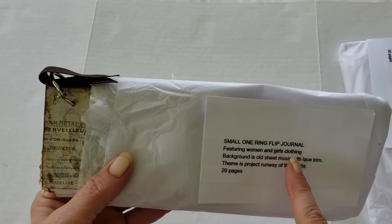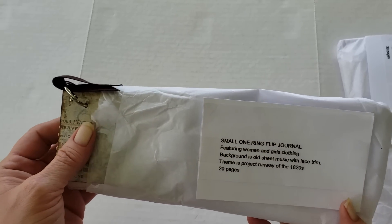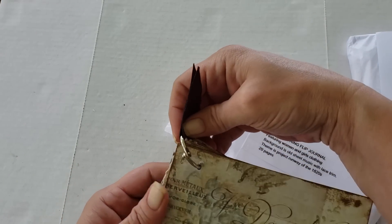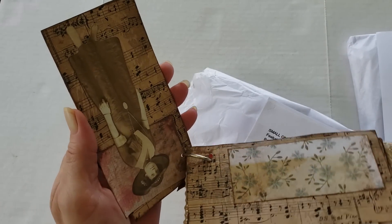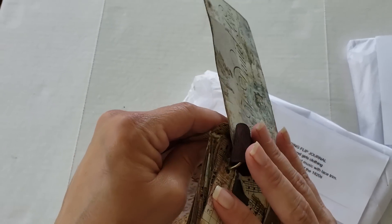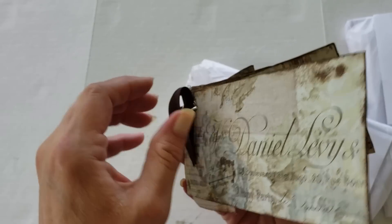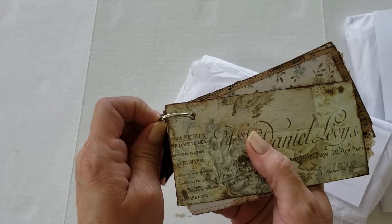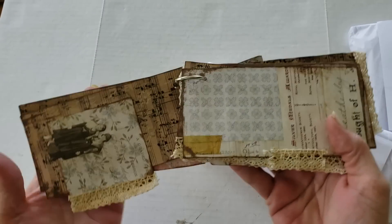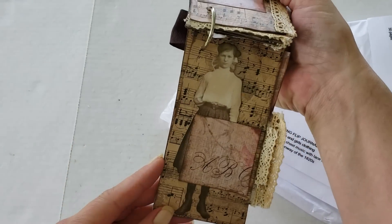Up next we have a small one-ring flip journal featuring women and girls' clothing. The background is old sheet music with lace trim. The theme is Project Runway of the 1820s, and it has 20 pages. What a cute little journal — it's just like a tiny little tag journal. It has the ring here at the top with a little ribbon, and you just flip through and see the different things on the tags. This would be super cute to buy and actually take apart to use the tags in pockets of journals.